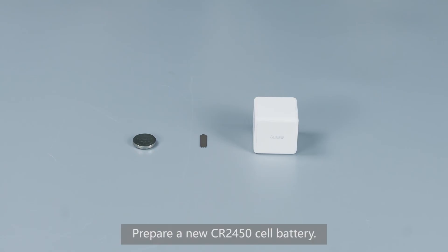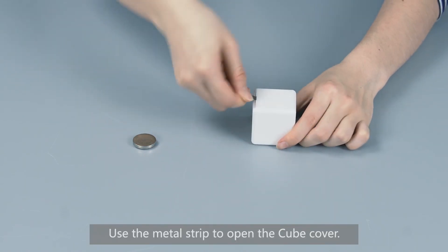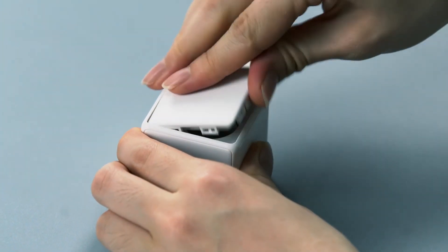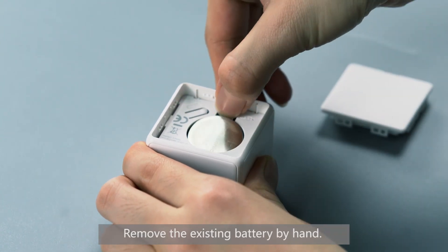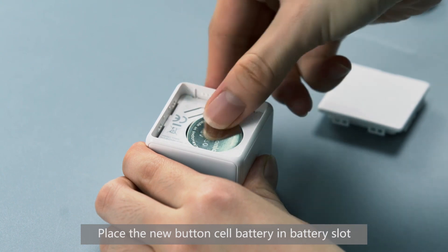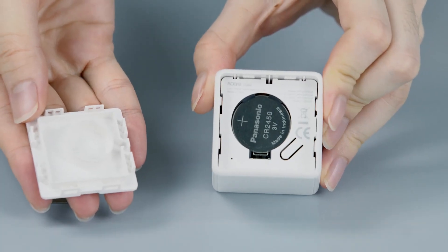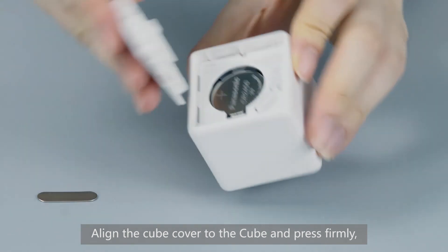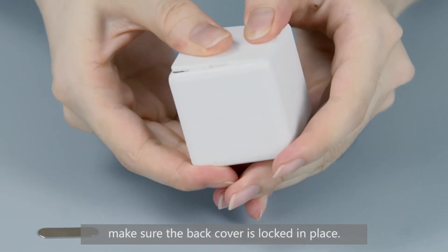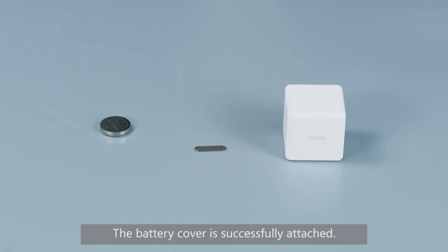Prepare a new CR2450 cell battery. Use the metal strip to open the Cube cover. Remove the existing battery by hand. Place the new button cell battery in the battery slot, and make sure the positive side of the battery faces upwards. Align the Cube cover to the cube and press firmly. Make sure the back cover is locked in place. The battery cover is successfully attached.